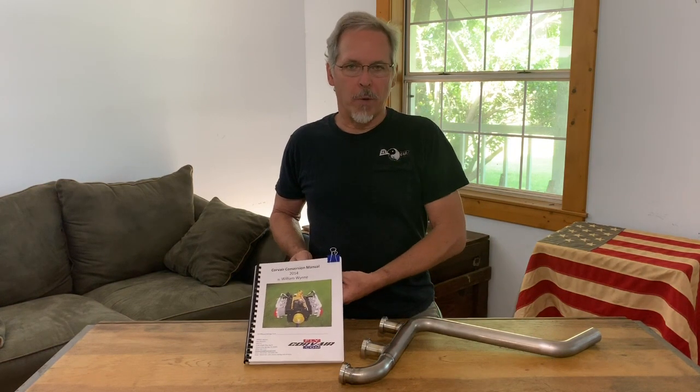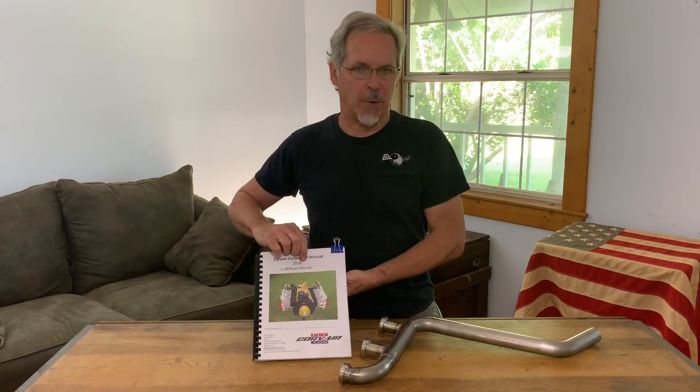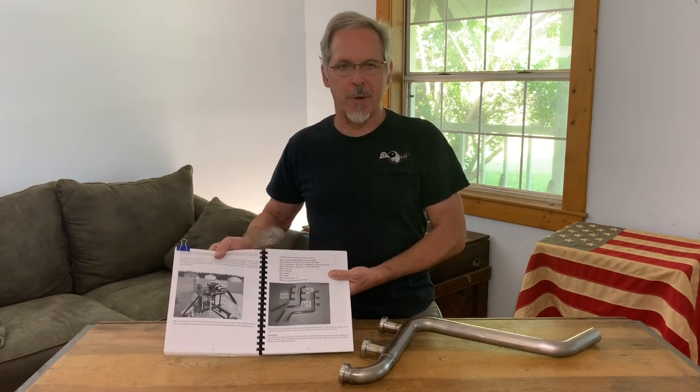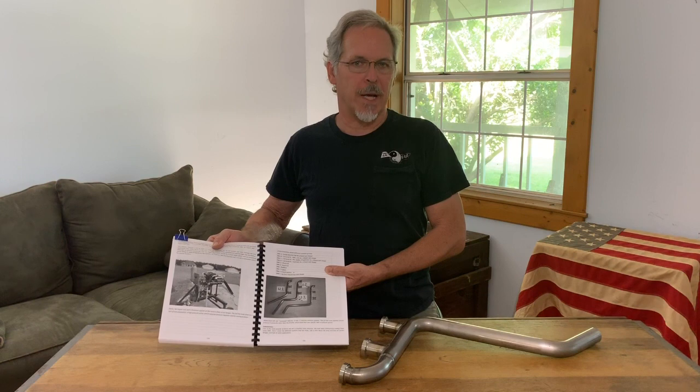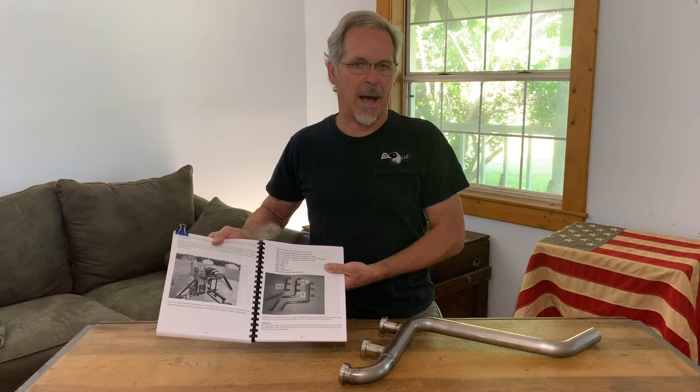To look up all the information on stainless steel exhaust systems, go to your conversion manual and look at group 3900. Group 3900 has all the information and all the details on it in a written format.